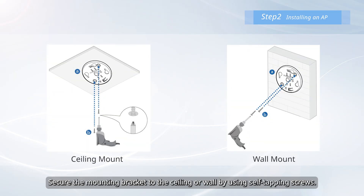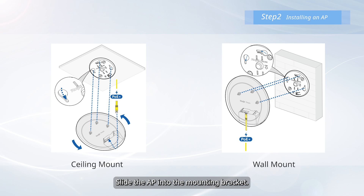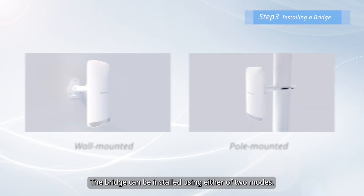Secure the mounting bracket to the ceiling or wall by using self-tapping screws. Connect an Ethernet cable to the LAN POE port on the rear of the AP. Slide the AP into the mounting bracket. Connect the other end of the Ethernet cable to the LAN port of the switch.